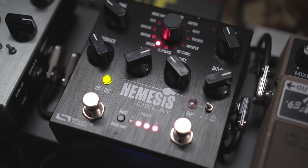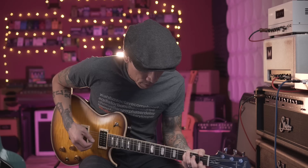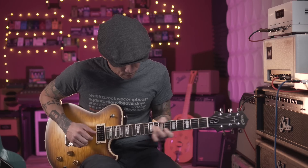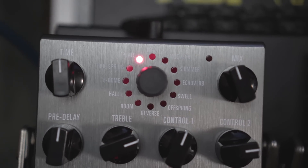Sometimes I don't know what the backline amp is going to be or if there's going to be an effects loop, so I can either run everything through the front of a clean amp, or patch just those last two pedals through the effects loop by adding a couple of cables — super convenient. I have my Nemesis Delay from Source Audio, which is my favorite multi-effect delay. And then the last pedal is the Ventress Reverb, which I'll use for a little bit of plate reverb to get a studio-quality sound.